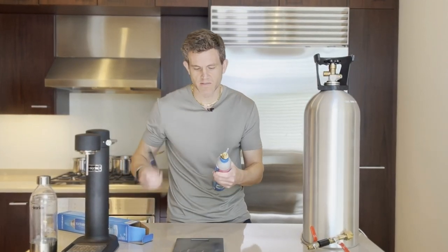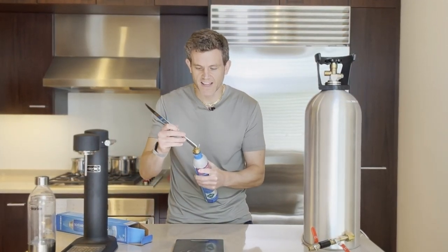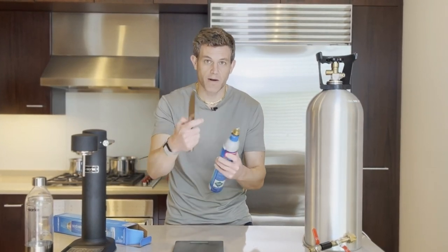You would never want to actually do that. I know this one is empty, but you'd want to use something like the end of a butter knife if you wanted to depress this valve, because the CO2 is going to come out very cold.